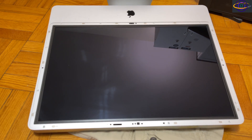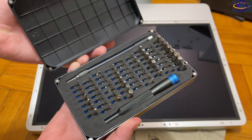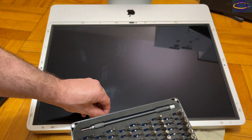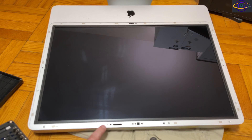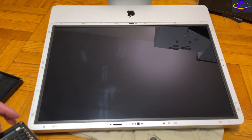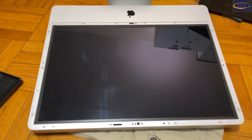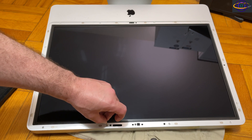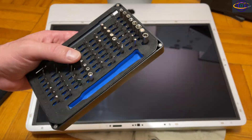You just pull it right out and there behind the glass you can see the actual screen. This is the iFixit toolkit I'm going to be using to remove the remaining screws. Check the link in the description if you want to pick up the same toolkit or the iFixit suction cups — I got mine on Amazon for faster shipping at basically the same price.